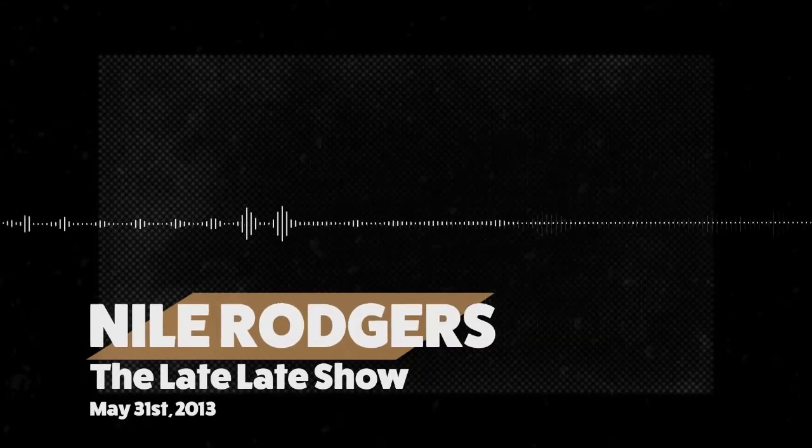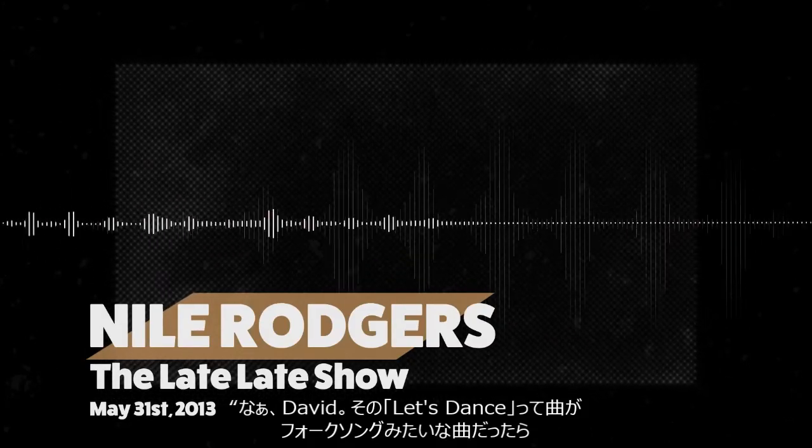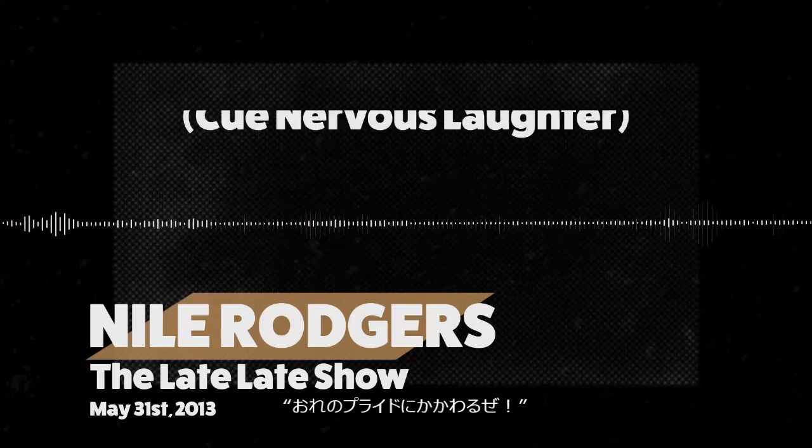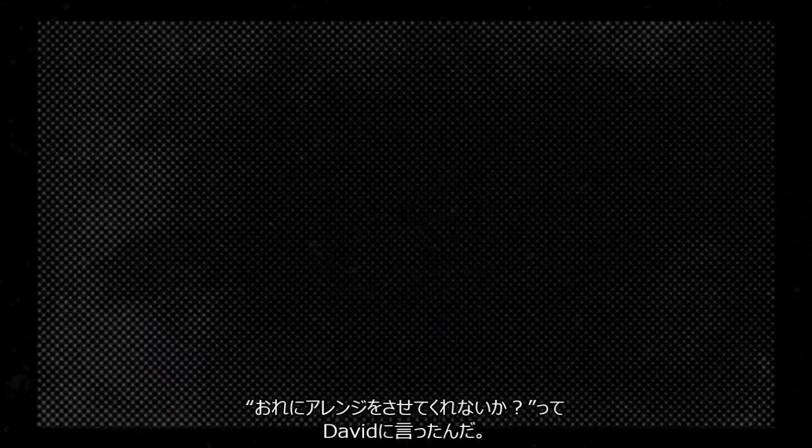And I thought to myself, wow, David, if I do a song called Let's Dance and it sounds like a folk song, I'd have to turn in my Black Music Union card. So let me take that and work on an arrangement.